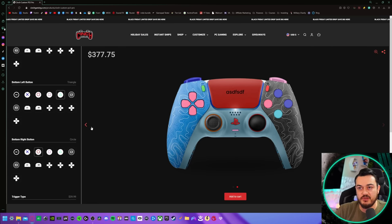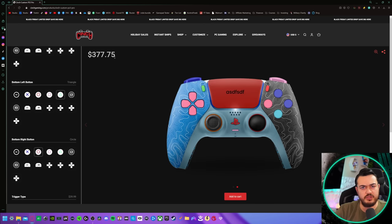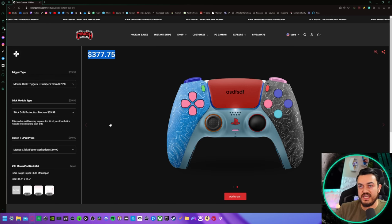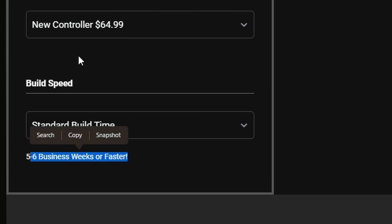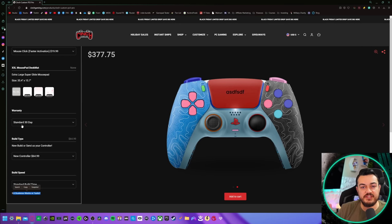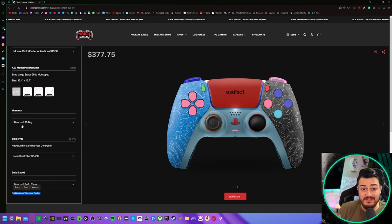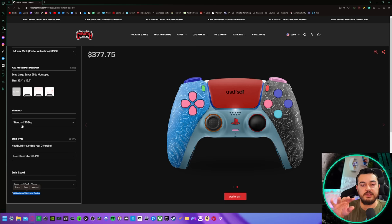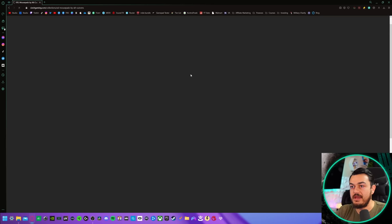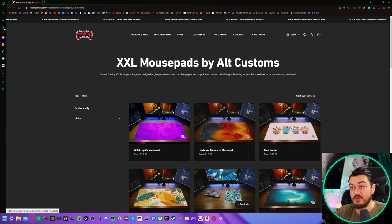I'm going to say one more thing — this isn't a hit piece on this controller or this company. I think it's a beautiful gamepad and I'm enjoying testing it. But can we push this number to the left a little bit? The build costs cannot be that significant. $377 to wait six weeks for a controller that could break and not be covered in 30 days. There are competitors that offer lifetime warranties and get you your controller in about two weeks for a fraction of this price.